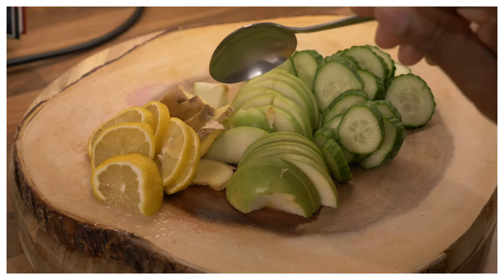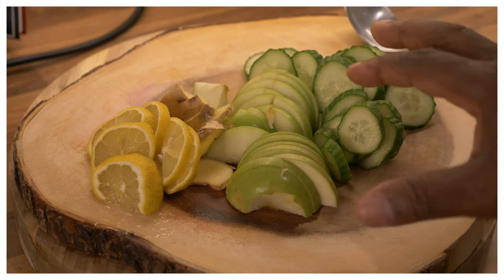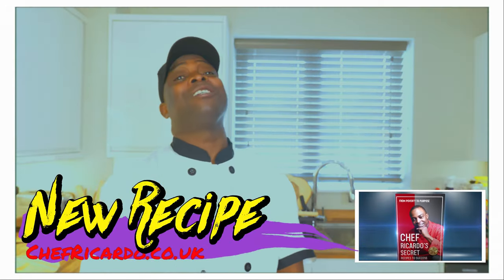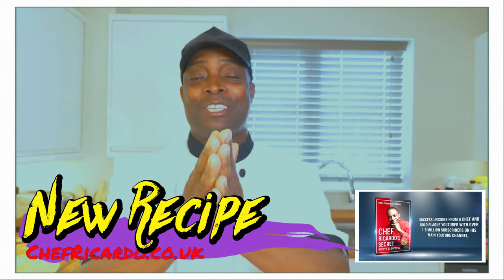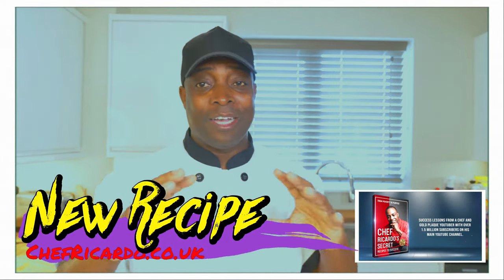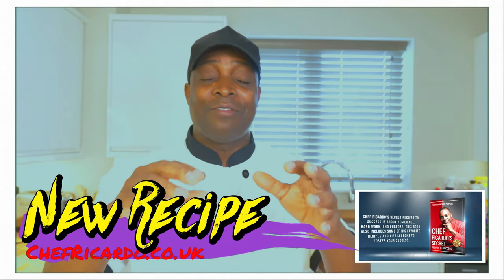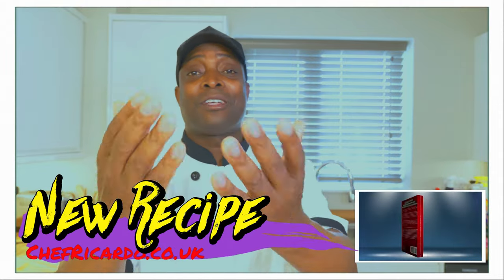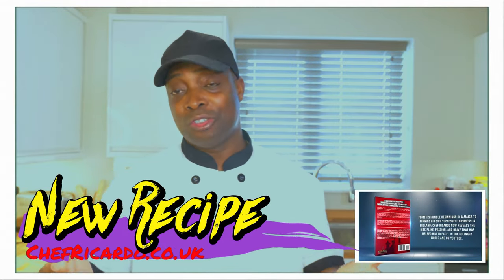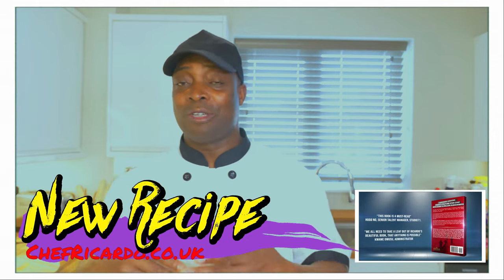Cucumber, lemon and ginger — we're going to make a weight loss recipe, a very important one. It's amazing to be in the kitchen with you guys today. I do love you so much and that's why I want to give you this recipe. I know you guys are going to love this. I'm always giving you different kinds of recipes, some of the most beautiful recipes for you to make at home.